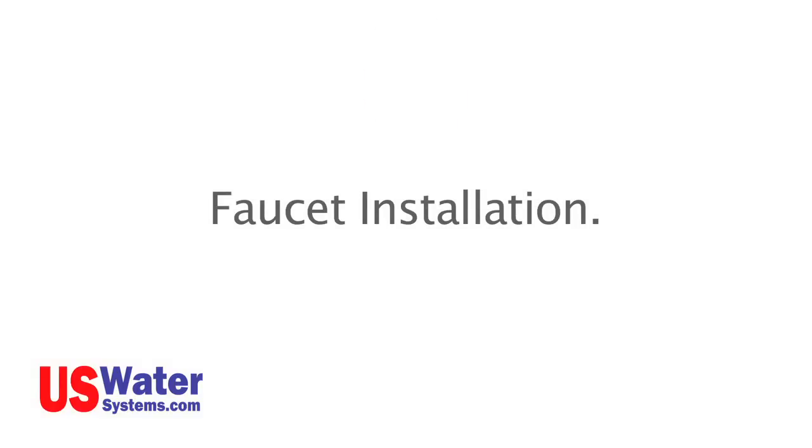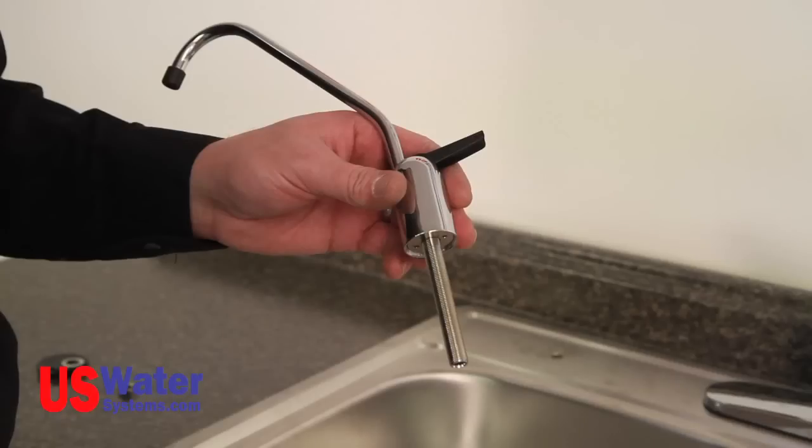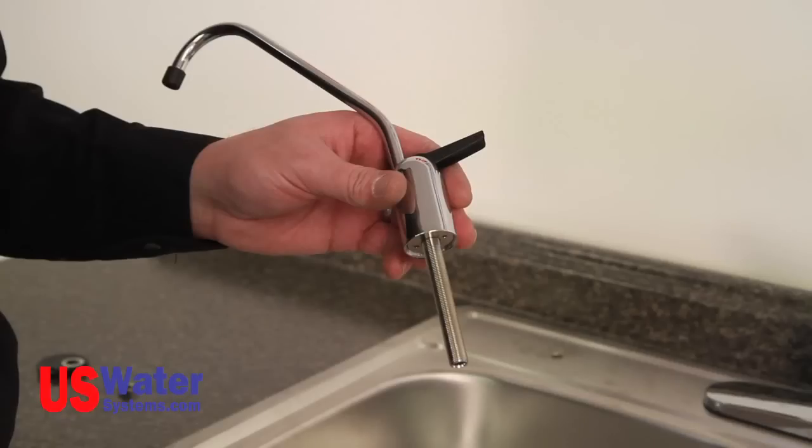If you are missing any parts, please contact a customer service representative from U.S. Water Systems. There are different styles and types of faucets. The faucet that will come with the RO system is a standard faucet. This faucet will have one connection for filtered water. This connection is a quarter-inch quick-connect fitting on the Aquapurion 5-stage, and a 3/8 tubing fitting on the Aquapurion 5-stage Plus and the Aquapurion 5-stage Permeate Pump RO.